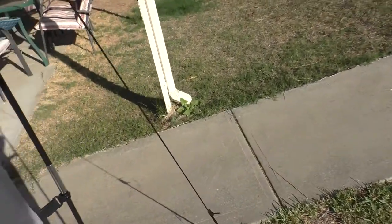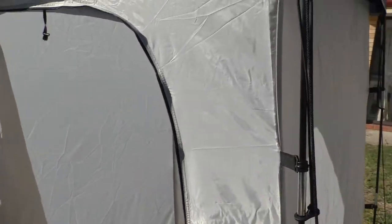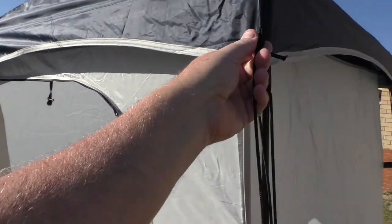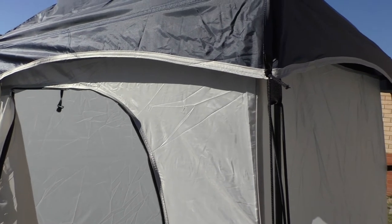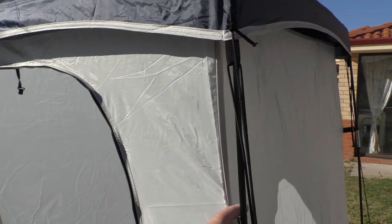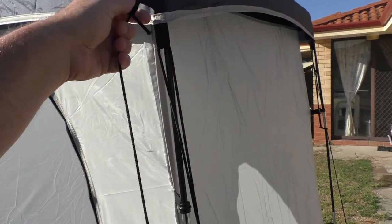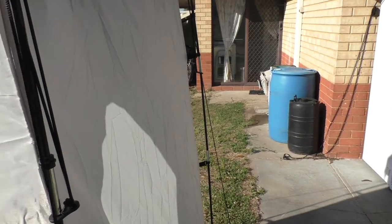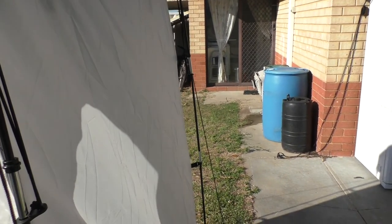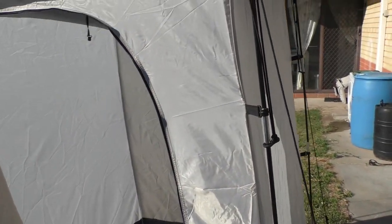The top is actually mesh — micro mesh — and it has a cover, so you can take the cover off. That's a good thing; we like that feature. It has four guy lines around the edge that attach to the cover. How exactly you go about having this tent up without the top on, I'm not sure. You could attach the guy lines inside to one of the poles, but that's not the brightest idea.